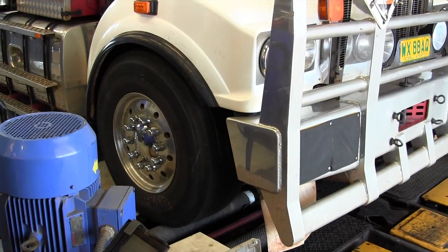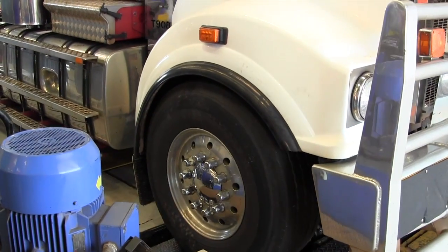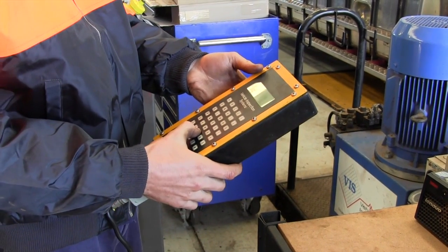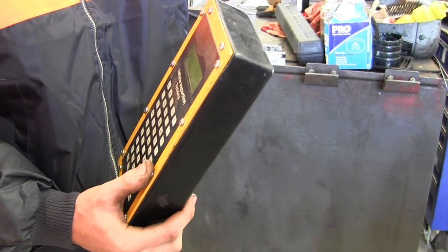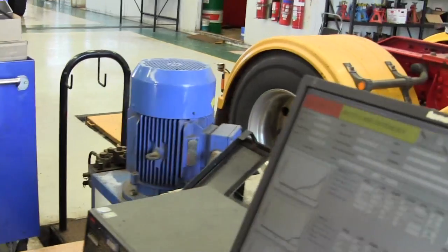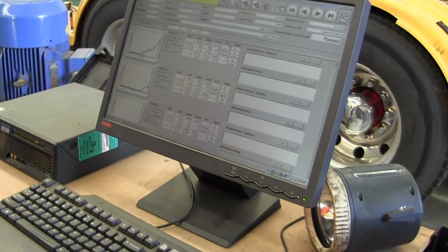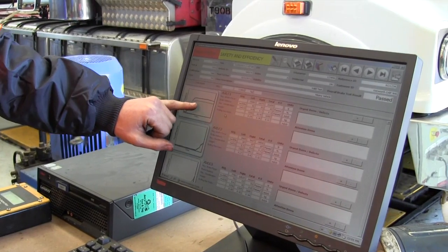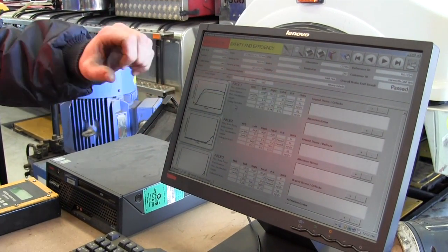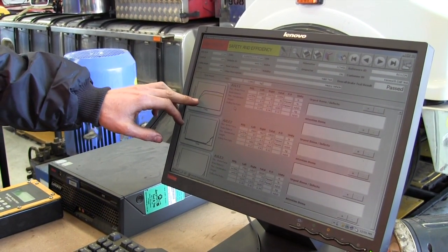Enter the odometer reading. To start the test — it shows the side that's braking harder than the other side. If you've got an unbalanced load it can start shaking and all sorts. This shows the time period and the force and pressure of the brake stopping on the hydraulic rollers.